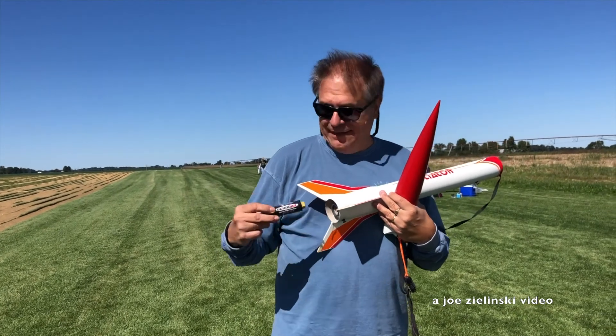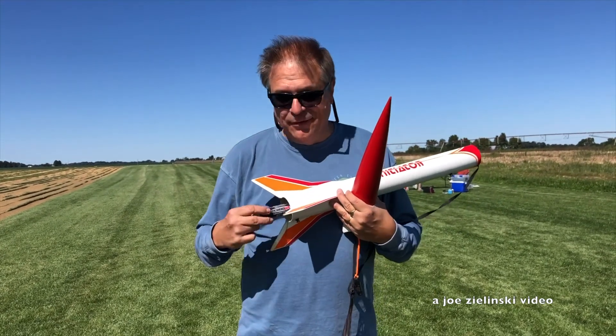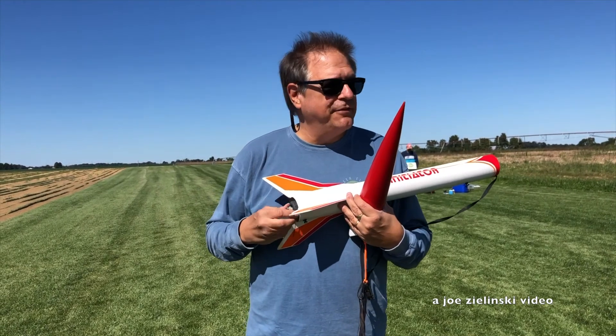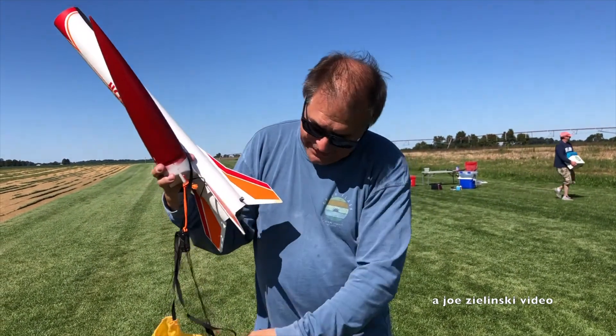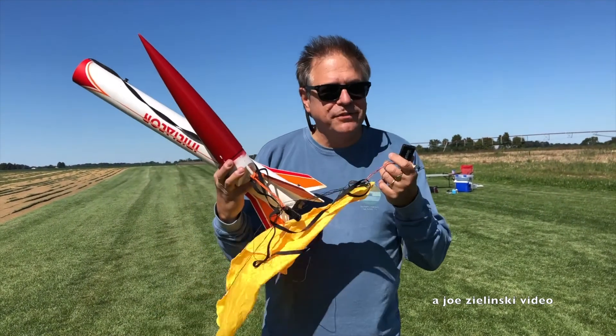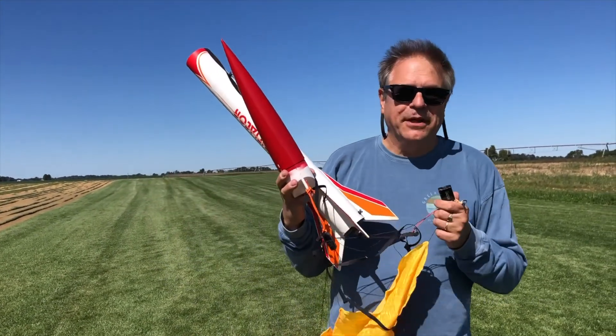Last flight of the day — F-motor, no problem. Only went about 500 feet, but I also used the chute release for the first time. So it wasn't the best test for it, but it did work. Time to go.